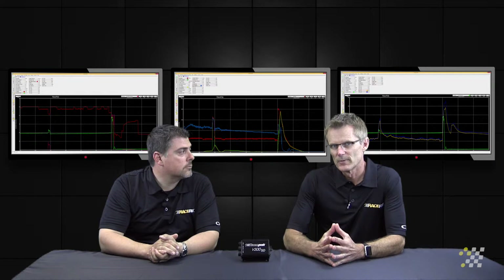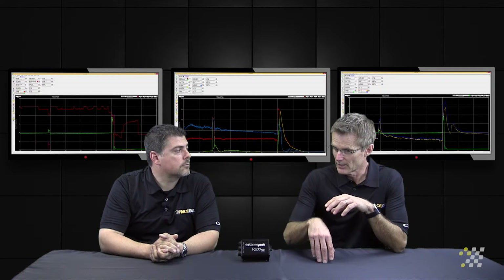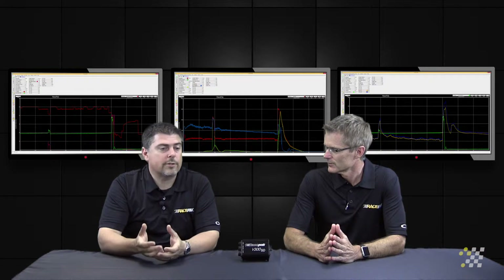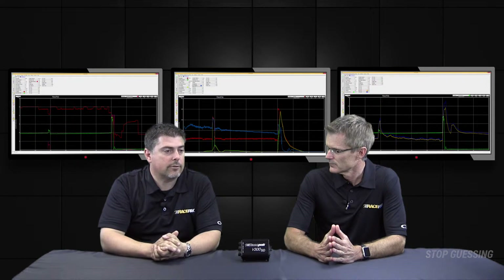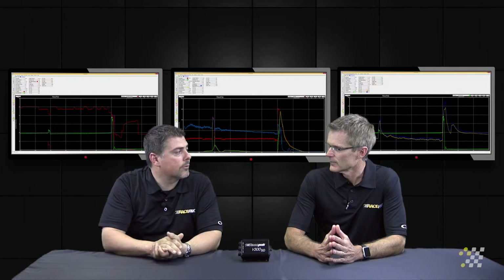We've got shock sensors measuring the relationship of travel between the rear end or the front suspension and the body. We've also got a ride height sensor mounted on the rear end looking down at the ground. What the sensor does is send out a focused beam of light, then measures the angle at which it comes back and hits the sensor — and knowing that angle, it knows exactly how far it is from the surface.